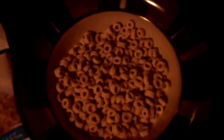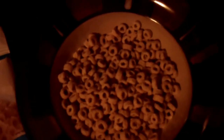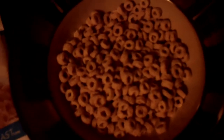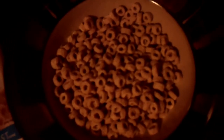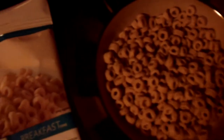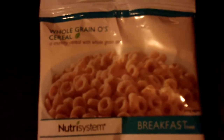This is another one of Nutrisystem's program breakfasts. It's the whole grain oat cereal. I've had it before — it's really good. Just add about a half cup of skim milk or 2% milk. It comes individually wrapped in these packages for the right portion.